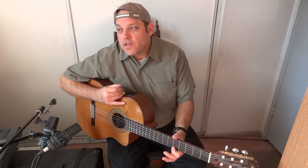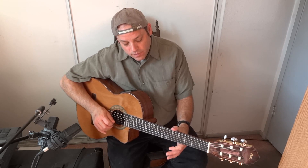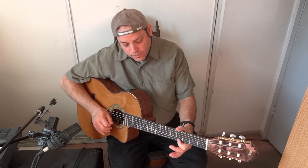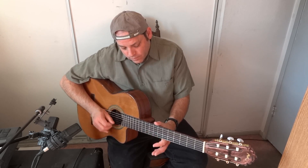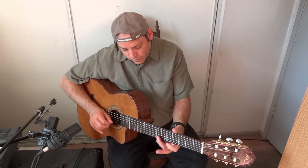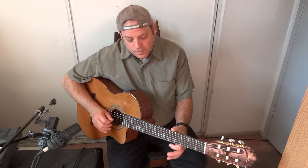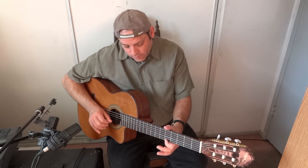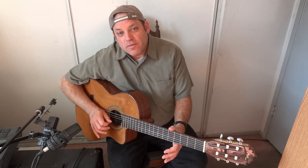The other one is kind of a different kind of — same scale kind of thing, but a different pattern. What we do is... pluck at the open string, hammer on the five, and pull off the five — so pluck, hammer, pull.